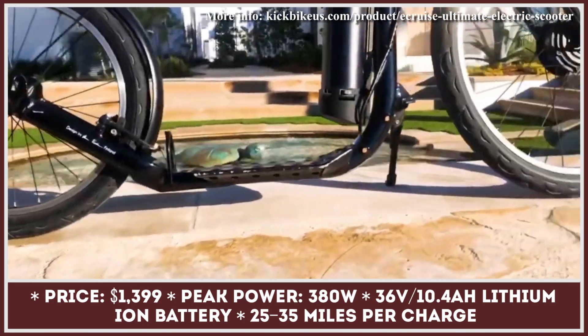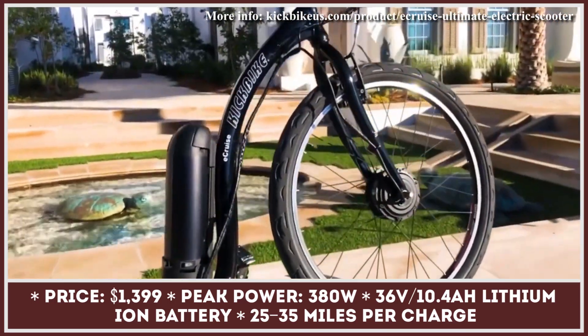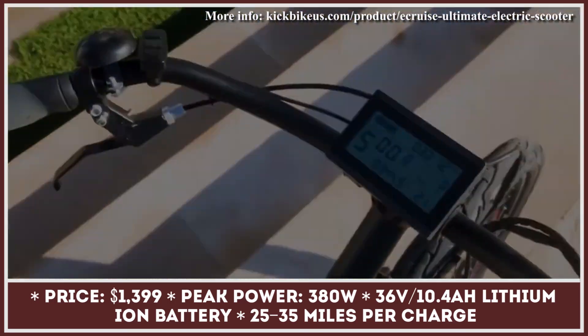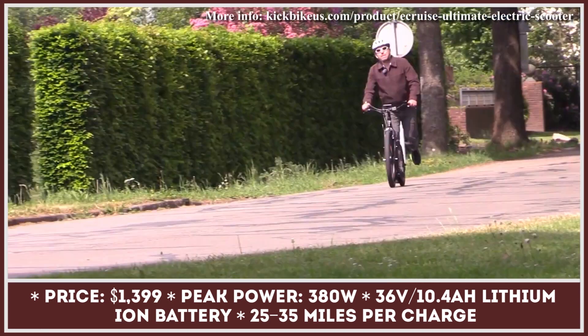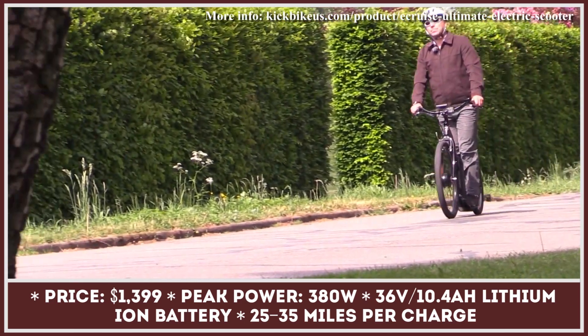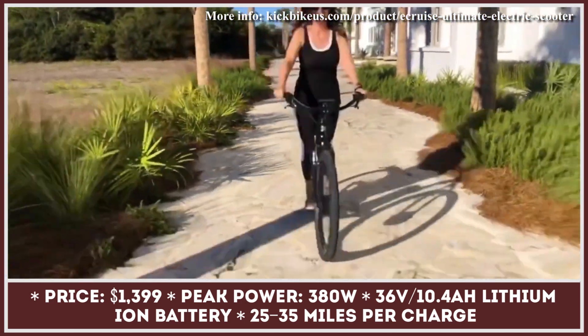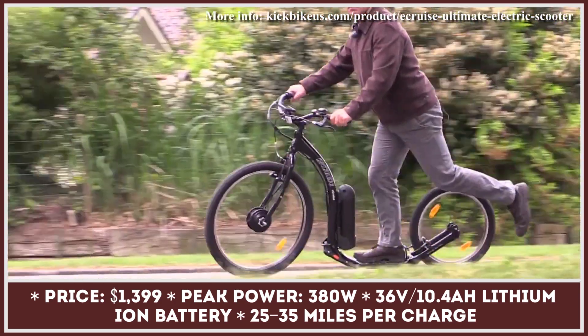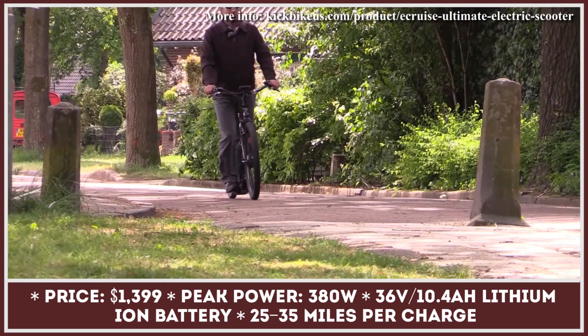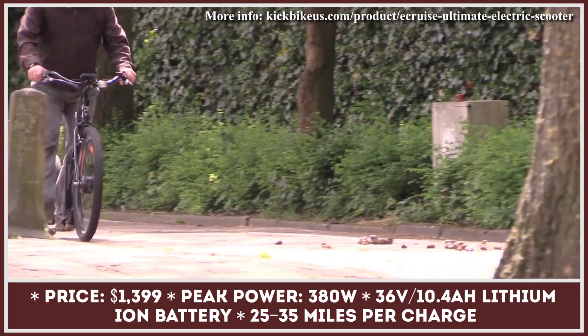The Kickbike is the latest invention in the segment of personal mobility vehicles. The basic idea behind a kickbike is to provide adults with a two-wheel transport that is easy to operate and can be used for both getting around the city and having a low-impact workout. The brand's latest lineup includes an electrified model — the Kickbike E-Cruise — equipped with an electric motor capable of providing 380 watts of peak power.